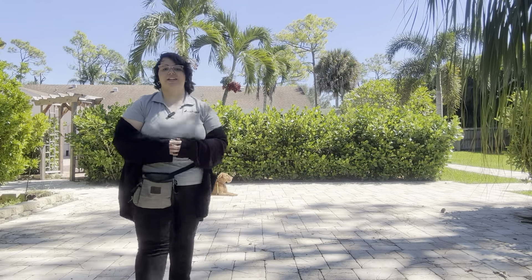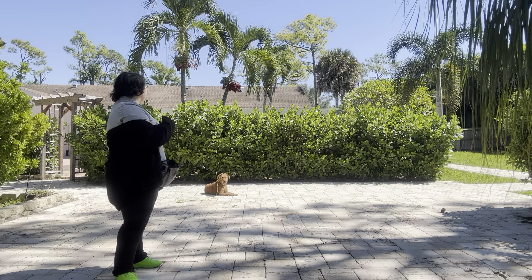Hello, my name is Caitlin with West Palm Dog, and today I'm here with Chester and we're working on some downstay.